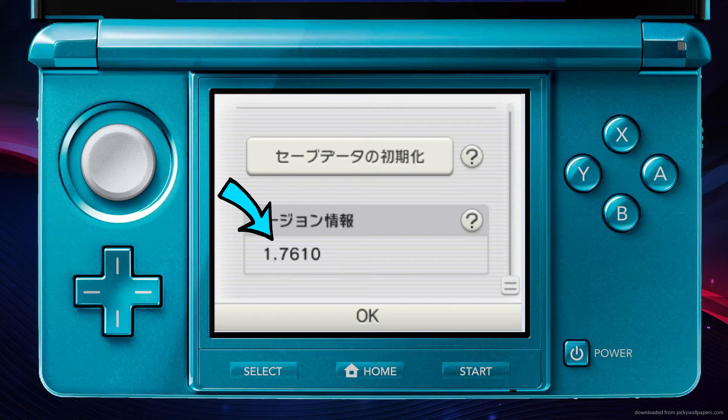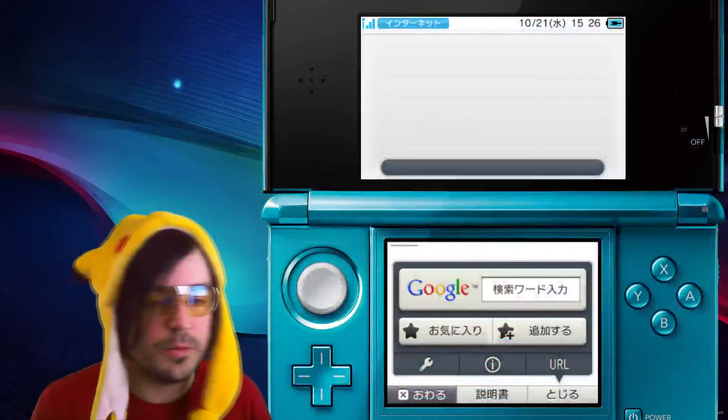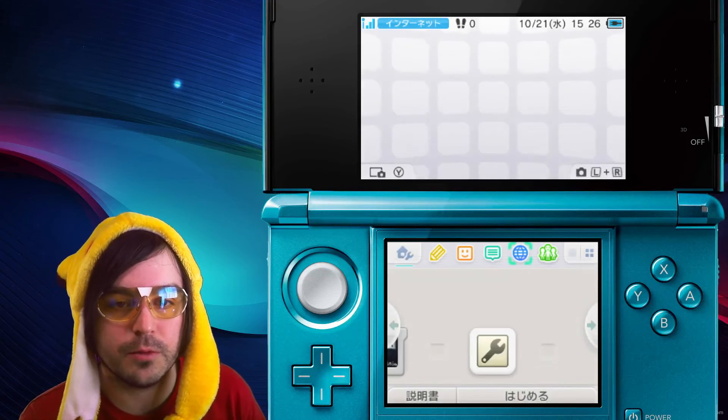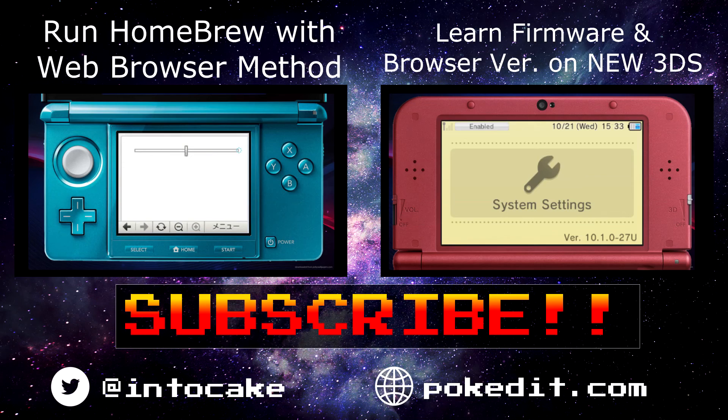So if you need to know your browser version or your firmware, now you know. Hope that helps! If this helped you please like, subscribe, or comment, and check out some of my other videos if you want to learn how to install homebrew, run QR codes, or just hack the 3DS generally.